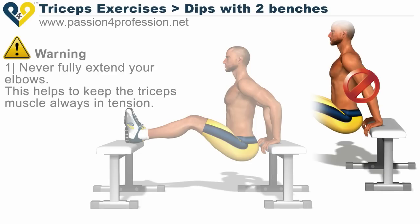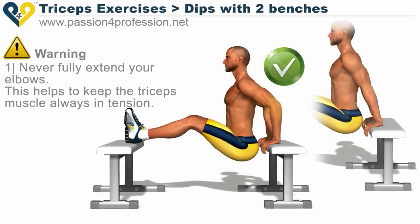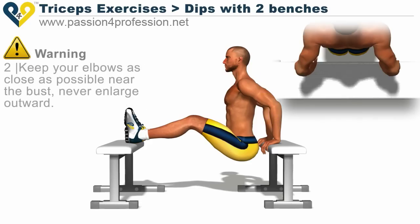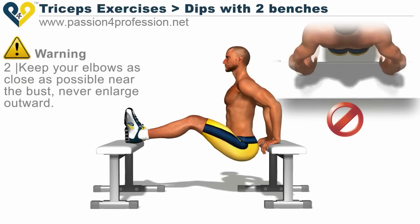Never fully extend your elbows — this helps to keep the triceps muscle always in tension. Keep your elbows as close as possible near the bust. Never enlarge outward.